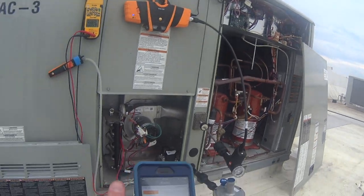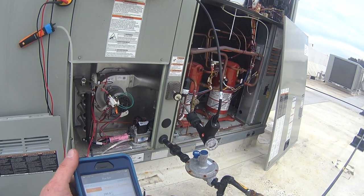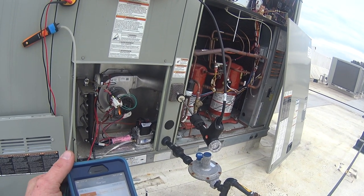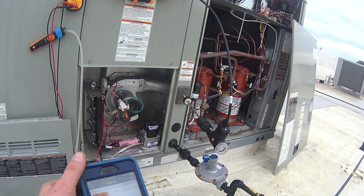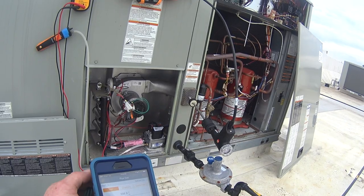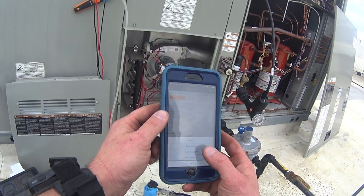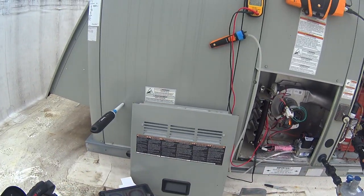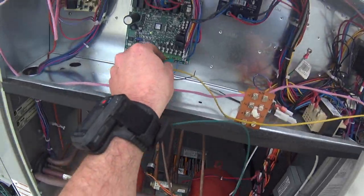It would be really nice to be able to clock the meter on this unit, but being that it's a restaurant with grills and stuff running, there's no way I can ask them to shut down their grills to isolate the one system to clock the meter. We're going to go ahead and add those numbers as they are to the report and let it continue to run while we hit second stage.